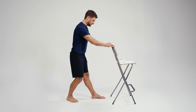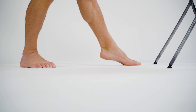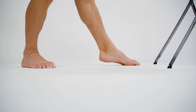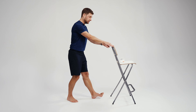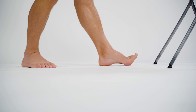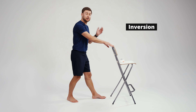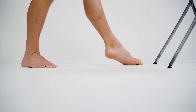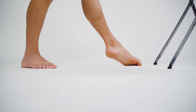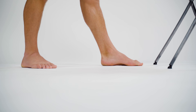Right leg is back now, front leg mostly straight. Start with plantar flexion — heel lifts — ten reps. Then dorsiflexion, working that anterior tibialis muscle on the front of your shin — ten reps. Now inversion: same as before, don't push into pain, three or four out of ten discomfort maximum — ten reps. Then eversion — ten reps. Switch sides as needed, keeping movements controlled throughout.